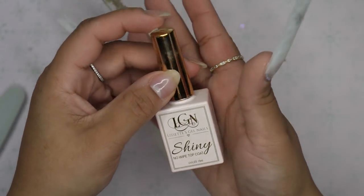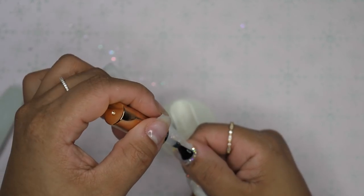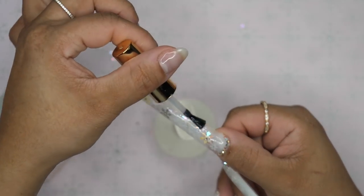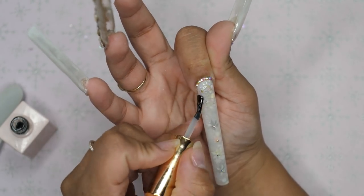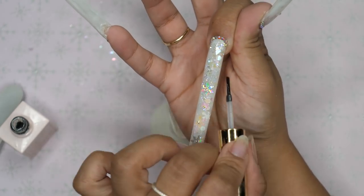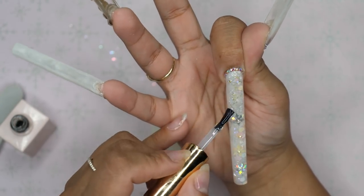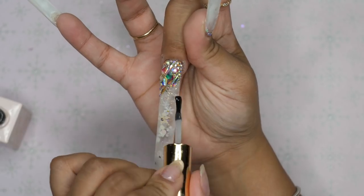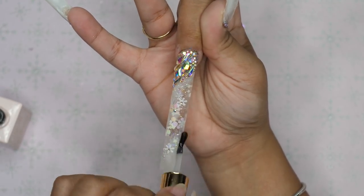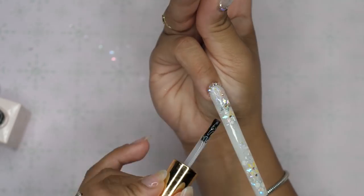Last step — I go in with my shiny no-wipe top coat and apply this all over the nails. I do my best to avoid the crystals themselves, because once you apply it on top of the crystals it makes them look rounded and kind of lose the shine. I try my best to go around the crystals and cure in between each nail, because the nails are so long and I didn't want the top coat to move. I do a final full cure for 60 seconds.